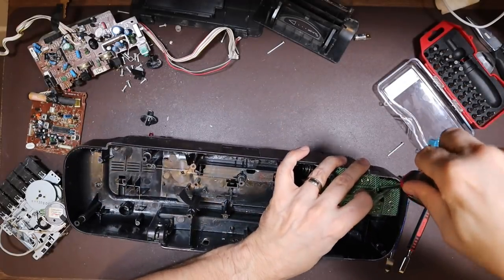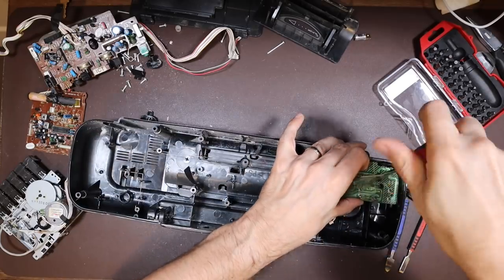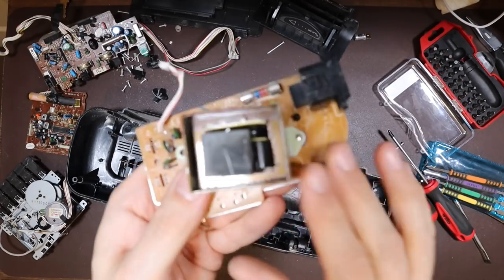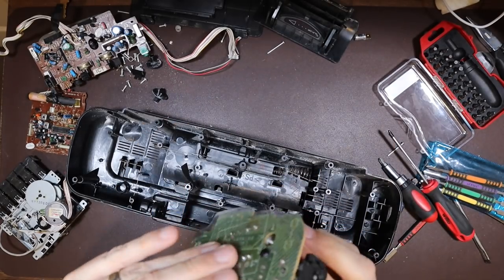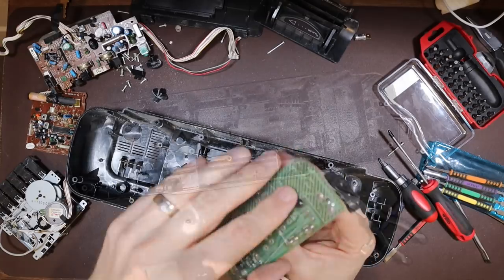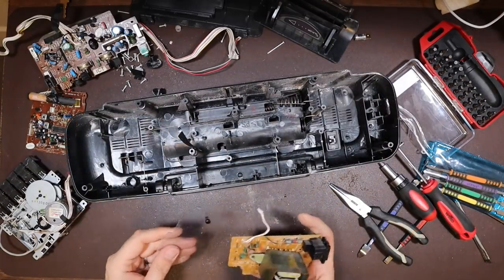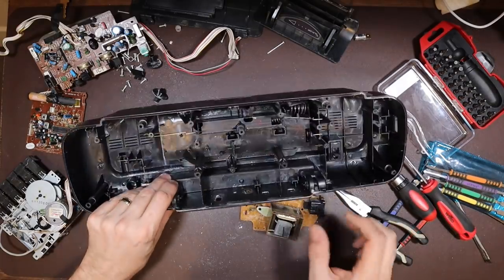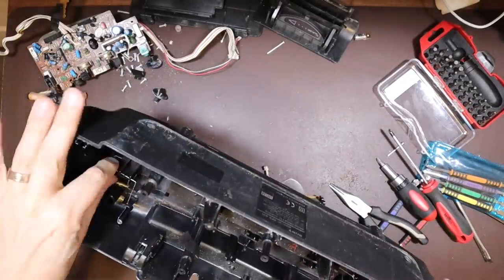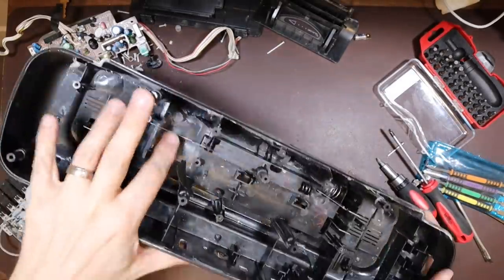Just bend that plastic out of the way to get to it. Here is our power board with its fuse — we'll test that. It looks visually to be okay, but we'll double check. And that's the last of our screws, so that's the teardown.